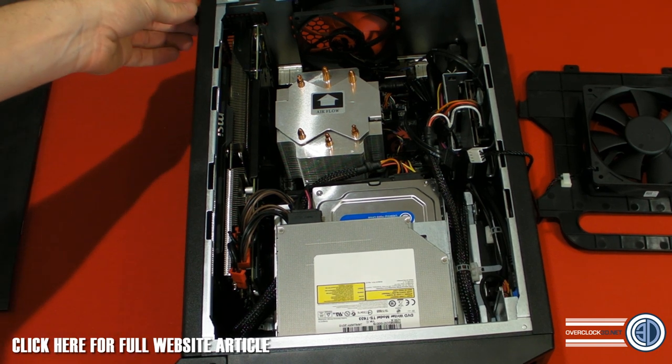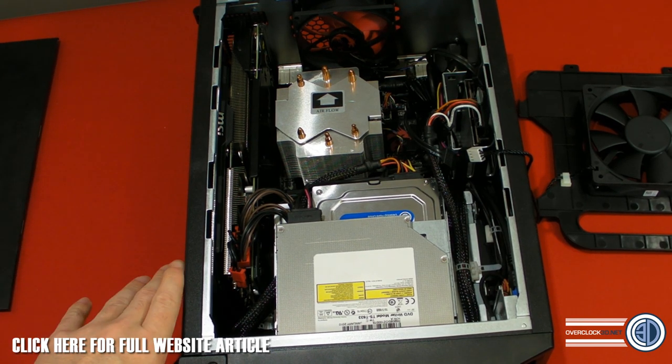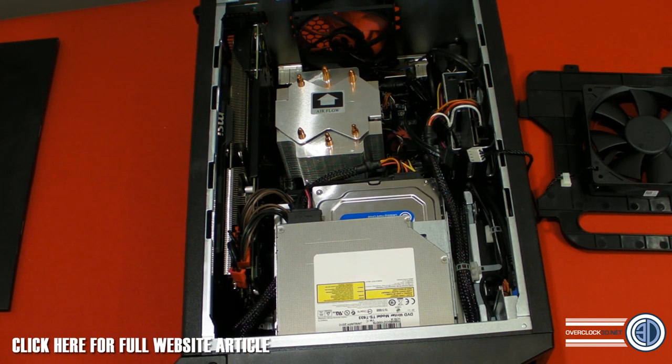The pricing hasn't been 100% confirmed yet — I'm still waiting to hear on that. They've given me the price for this full system, but I don't know what the bare bones price will be at retail yet. For this kind of spec system as it sits here, you'd be looking around the £1,000 GBP mark.